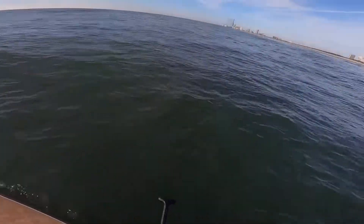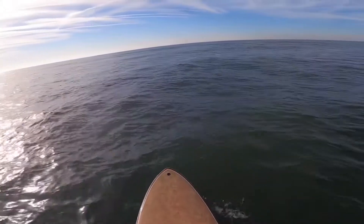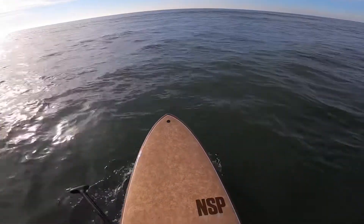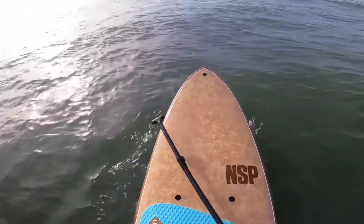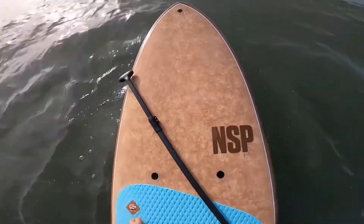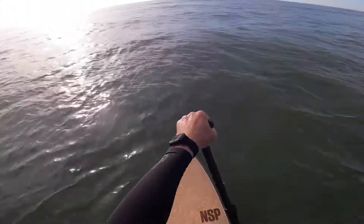We're out beyond the breakers. What I'm going to do is point my board into the direction of the swell so that I see what's coming at me. I have a paddle in one hand. I'm kneeling right over the handle on the board, which is the center point of the board. Keep your head up, look at the horizon, stand up, feet about shoulder width, and start paddling.